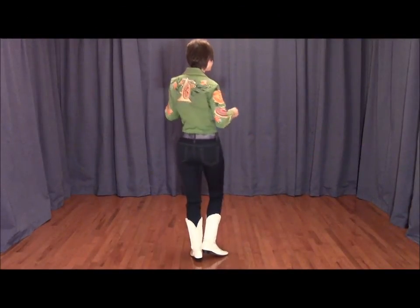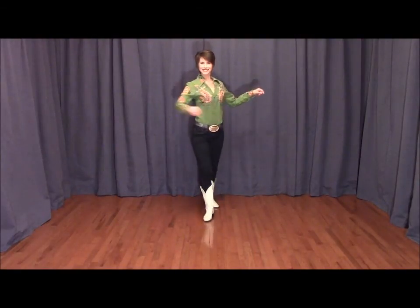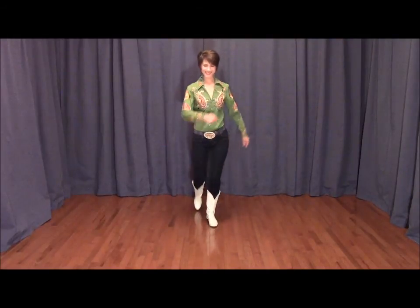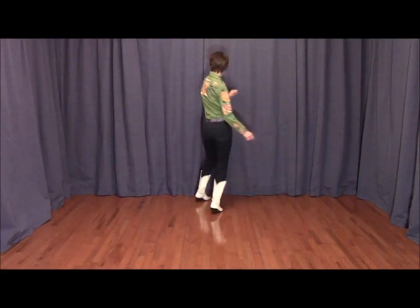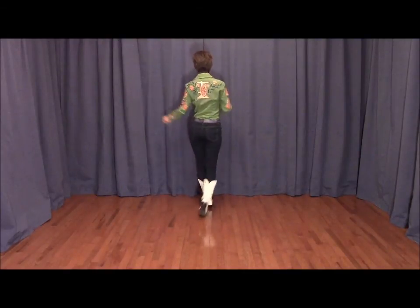Again, I'm Jo Thompson Szymanski and I hope you enjoy this dance. Let's take a listen to Scooter Lee's song Let's Break Up Tomorrow. Here we go. We've got ourselves a problem we can't seem to shake. Don't you think we should talk it out? We've had all we can take. You say you feel it's over, but don't you hate giving in? I know it's tough, you've had enough, let's think this through again. Darling, let's break up tomorrow.